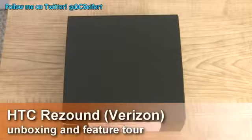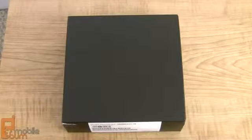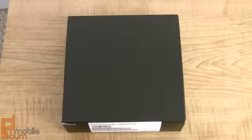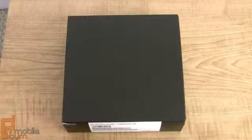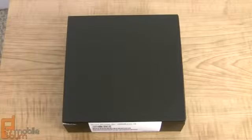This is Dan Siefert from MobileBurn.com and what I have in front of me is the HTC ReSound for Verizon Wireless. The ReSound is the first Beats Audio integrated smartphone to arrive for the US and comes with Beats headphones that we'll take a look at in a moment. It also is the first smartphone from HTC that has a 720p display.